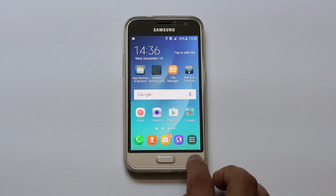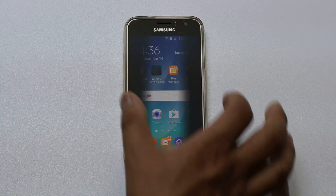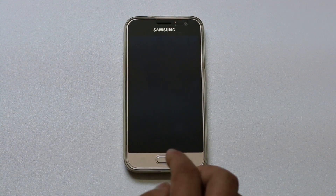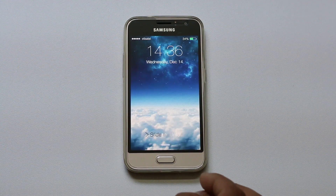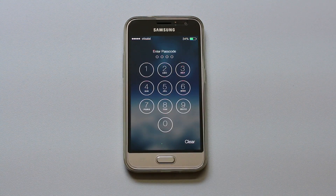Once you have done this, let me go ahead and close the phone. Now let me open the phone again. When I open the phone I can see that there is an iPhone style like lock screen. I will slide to unlock and you can see there is an option to put the passcode.